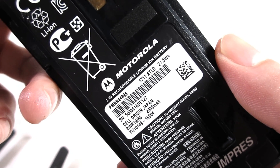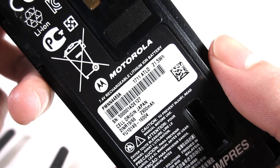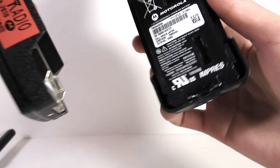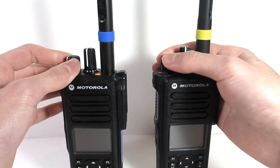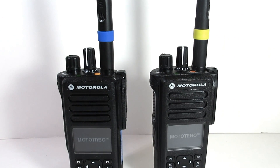This new UL certified XPR 7550e battery will definitely give you a noticeable increase in battery life. Another big improvement when it comes to the XPR 7550e is the waterproofing. The XPR 7550e is now IP68 waterproof, where the XPR 7550 was only IP57 waterproof. This now means that the XPR 7550e can be submerged in up to 6 feet of water for 2 hours.